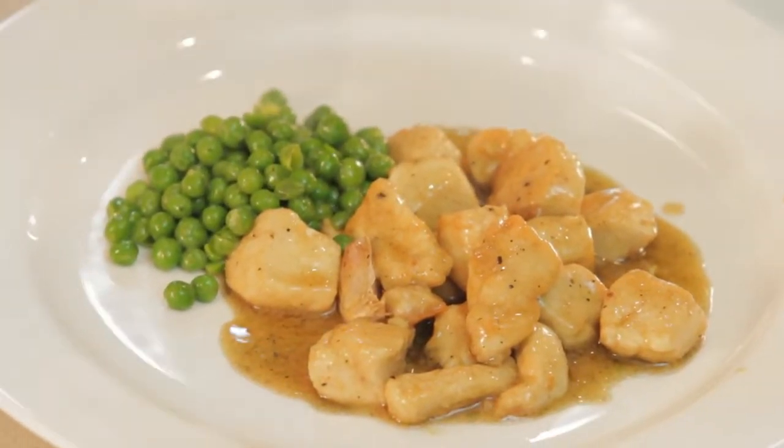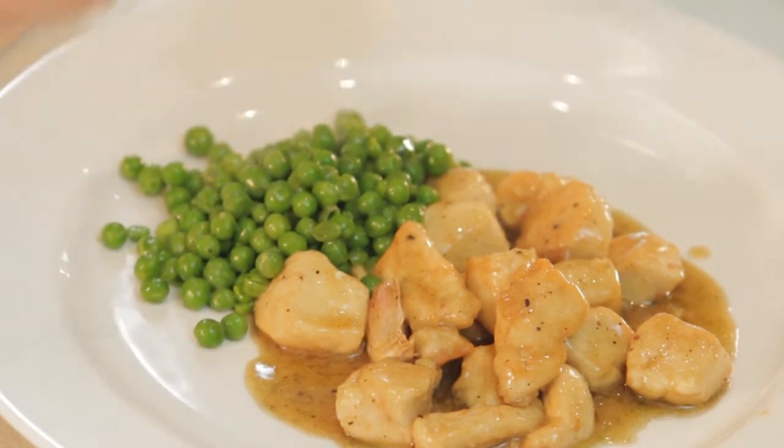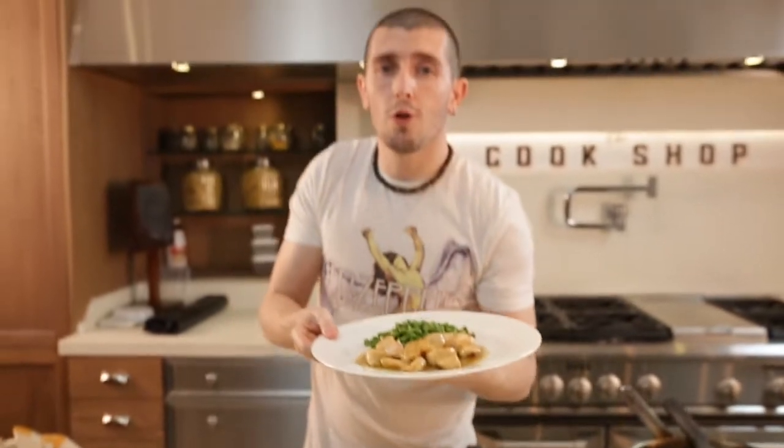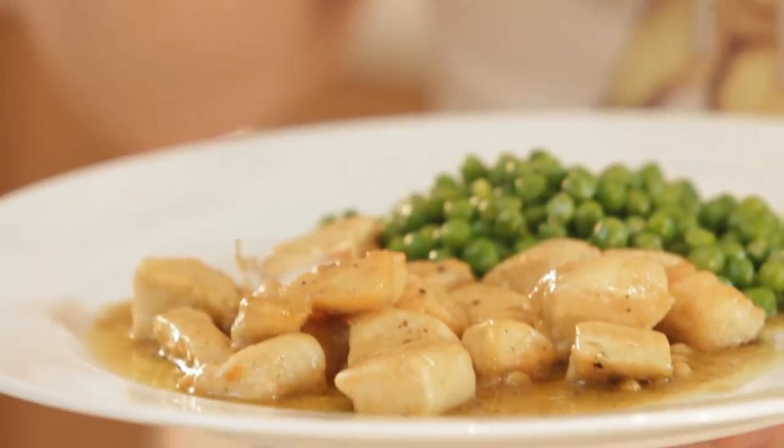This is a very simple dish, very Italian. Your kids will love it and everybody loves chicken. This is chicken lemon with green peas — I'm Chef Matteo and now I'll try it.